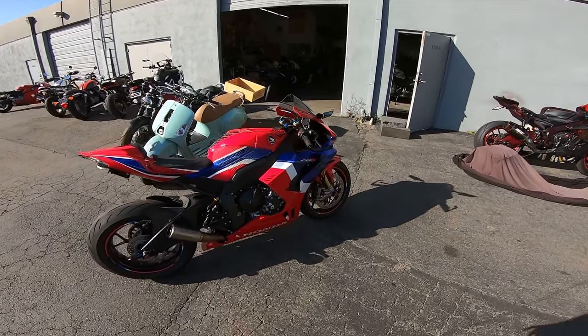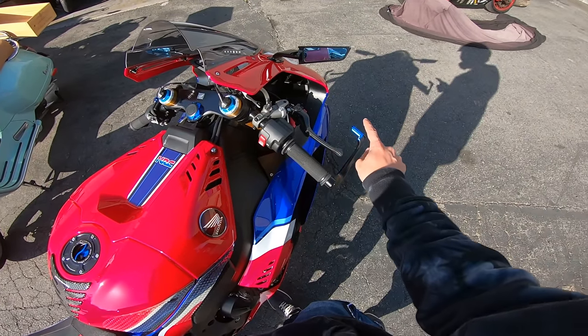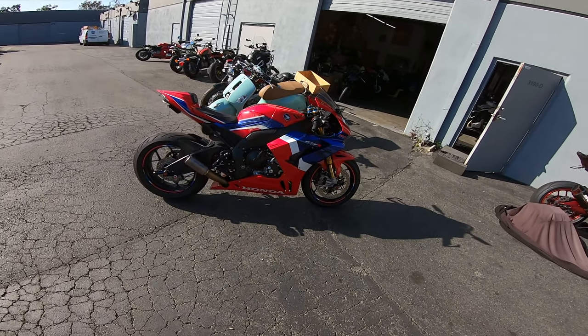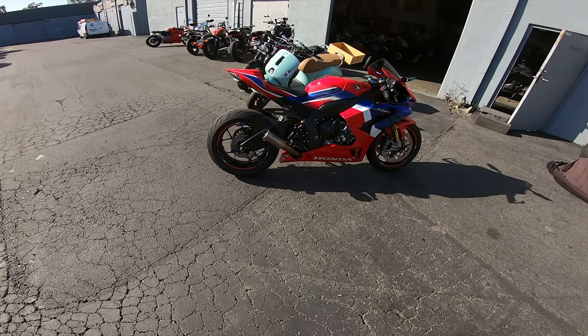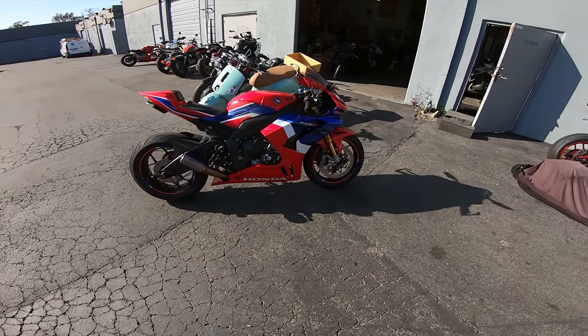Definitely going to do red because I have blue elsewhere on the bike, so it'll be like blue, red, blue, and a little bit of red right here. I think yeah, that'll look good. So I'll order a red set. We'll resume when we ride her back.